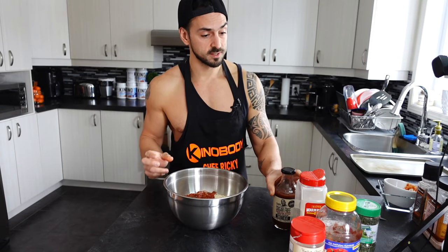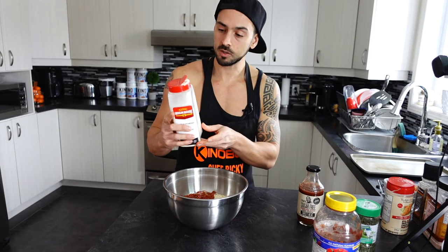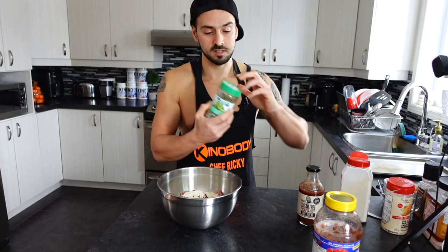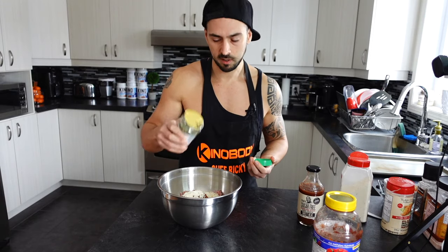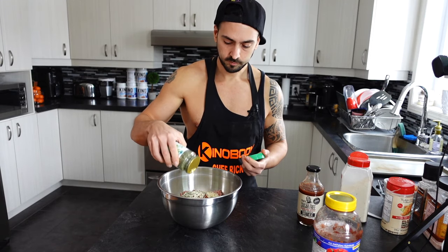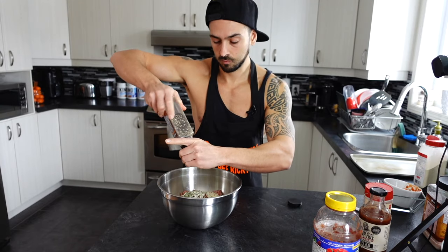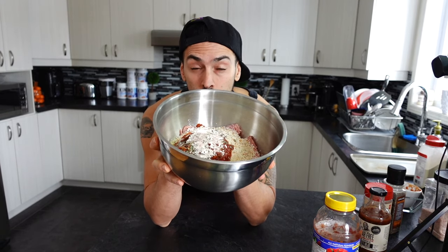If you don't want to use salsa, you could also use ketchup or barbecue sauce. Now we're going to add in the seasonings — some garlic powder, about two or three tablespoons — then add in the Italian seasoning, which is essentially oregano. Lastly, we're going to add in salt and pepper.